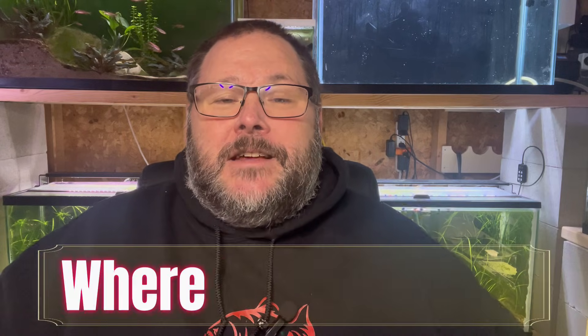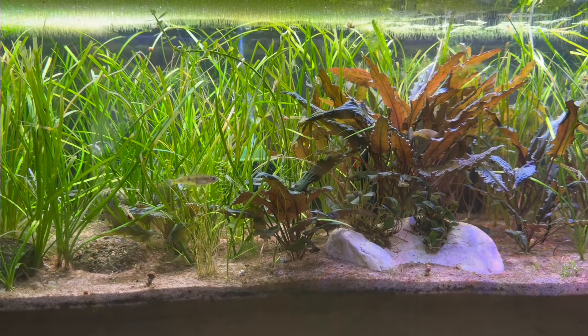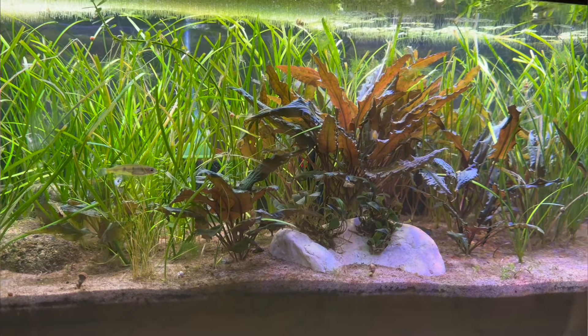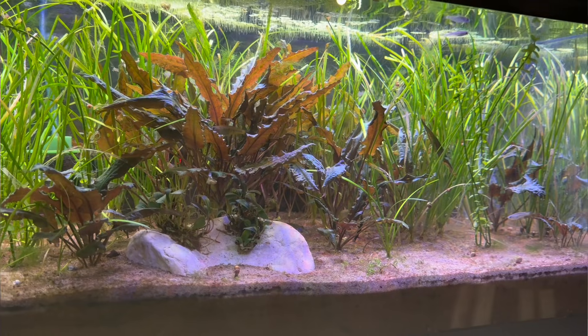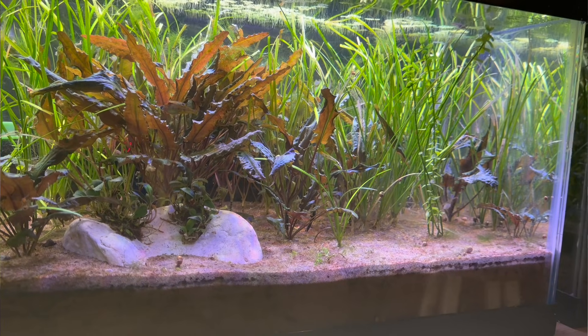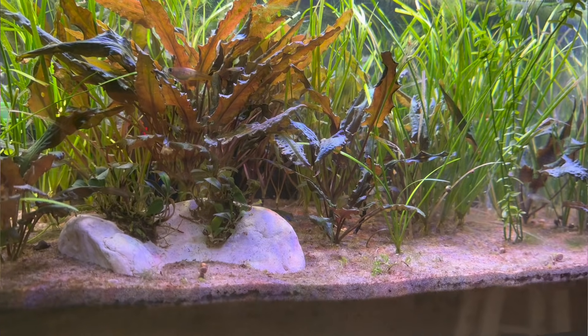Where do these bacteria live in your aquarium? They are basically everywhere except the water column. They live on all surfaces - the glass, decor, plants, and the substrate - which we'll touch on more in a bit. But probably the main hub where these bacteria reside, thrive, and do the most for us is within our filtration systems.